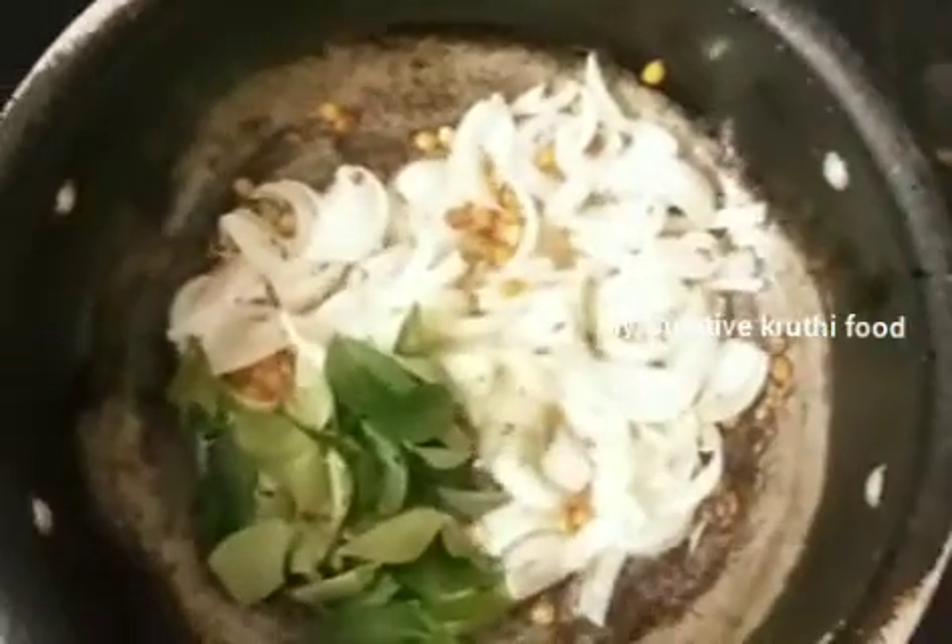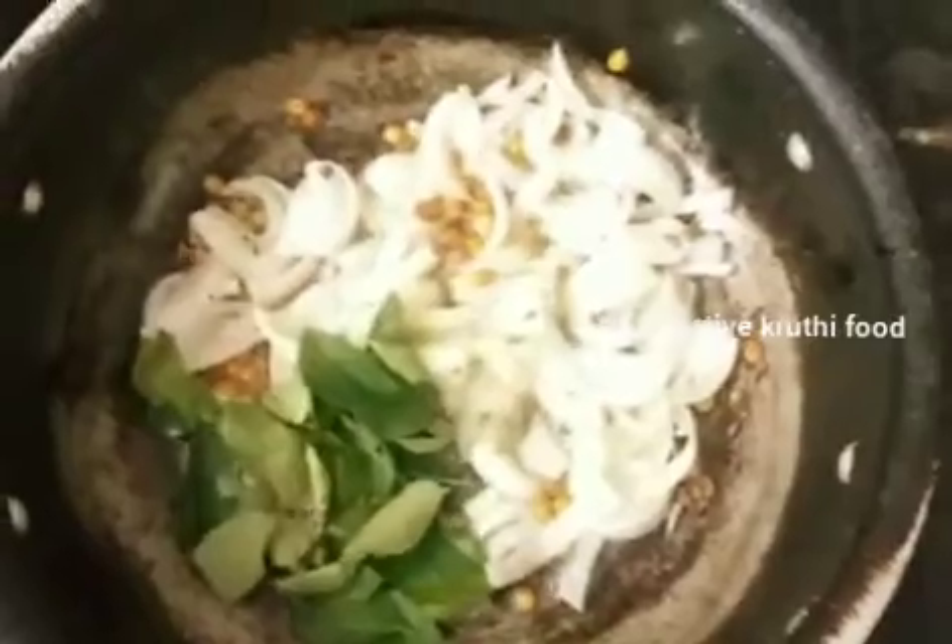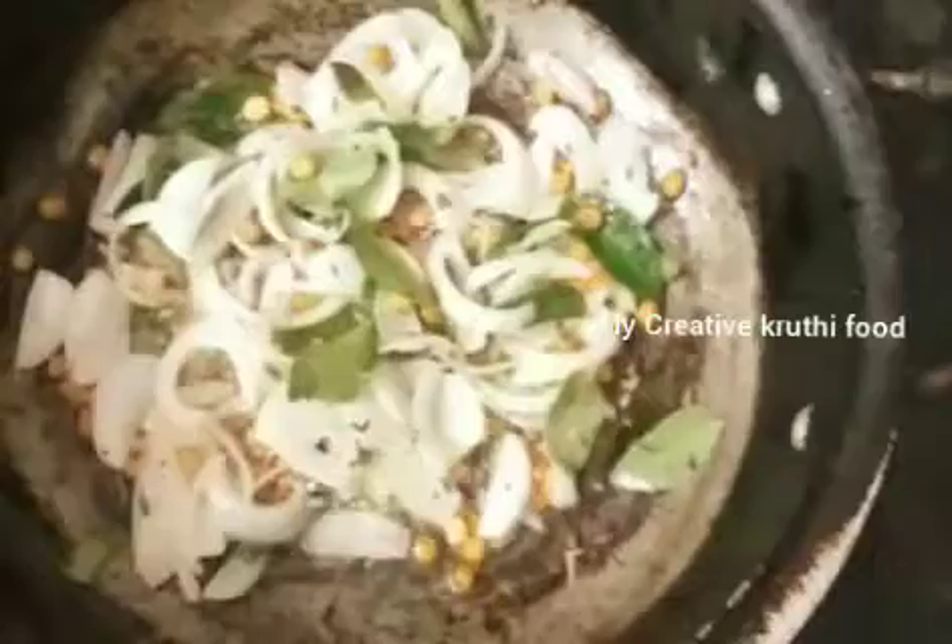Now, let's put the onions in the pan as well.